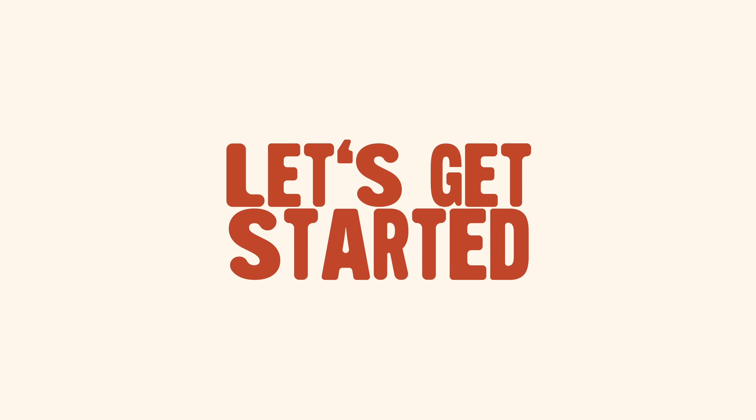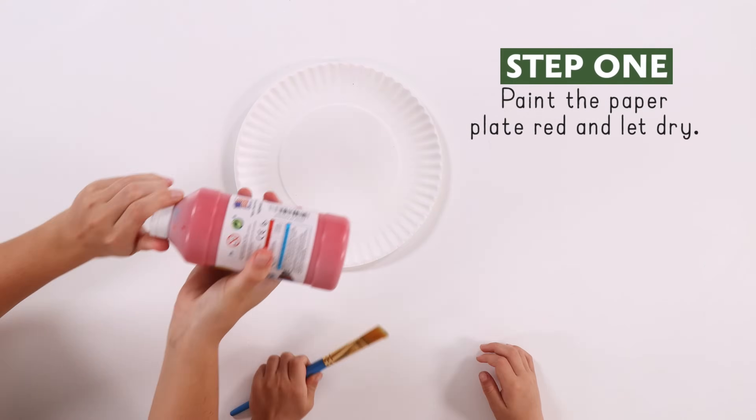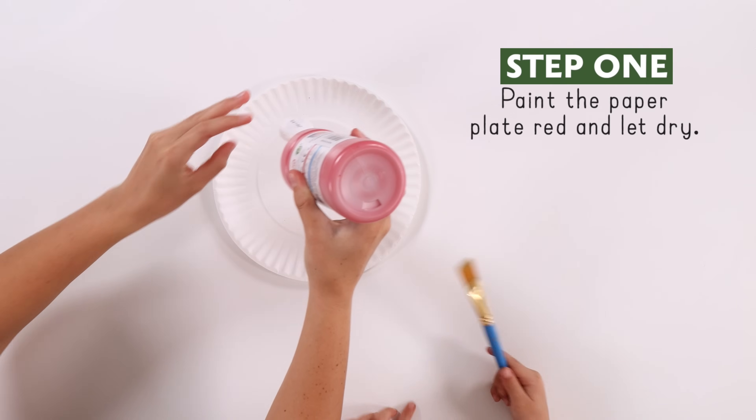Let's get started. First, paint the paper plate red! Set it right for it to dry!